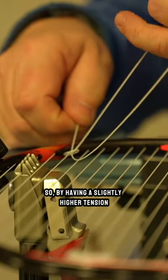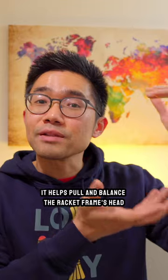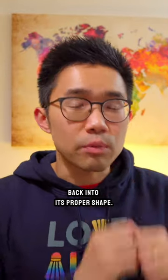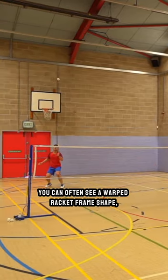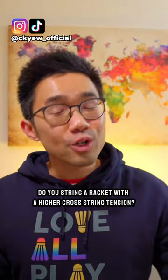So by having a slightly higher tension on the horizontal or cross strings, it helps pull and balance the racket frame's head back into its proper shape. If the tensions are not balanced, you can often see a warped racket frame shape, which we definitely do not want. Do you string your rackets with a higher cross string tension?